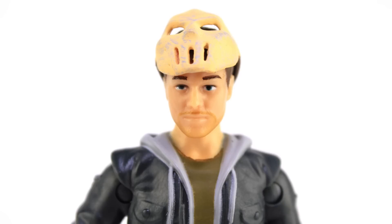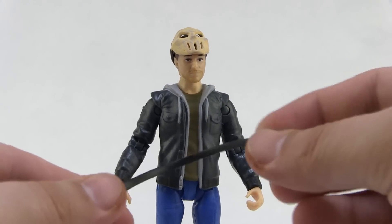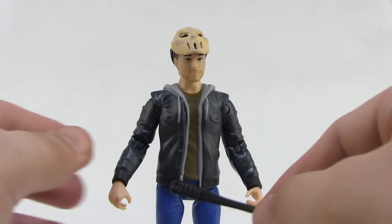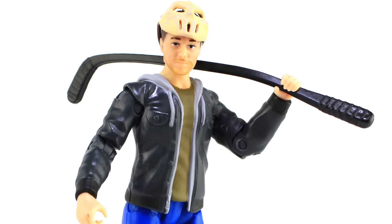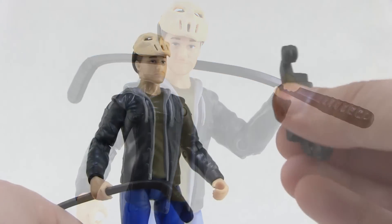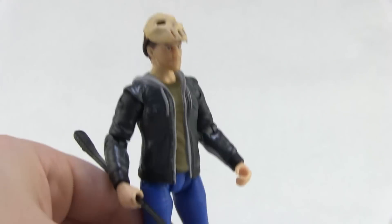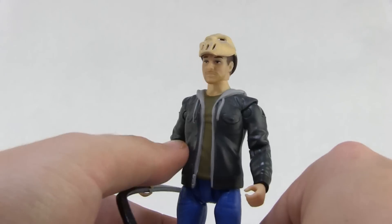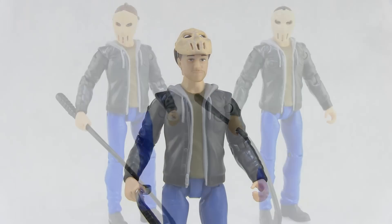Otherwise he comes with the exact same accessories as before — the solid black hockey stick, which is very soft and gummy, but you can pose it in his hand and get some pretty fun poses, especially with the mask up on his head. He also comes with those same weird black skate things that I don't like at all, so just like the other Casey I probably won't be displaying those on this figure.